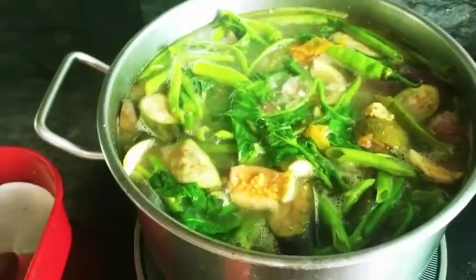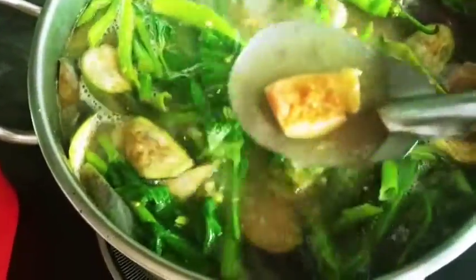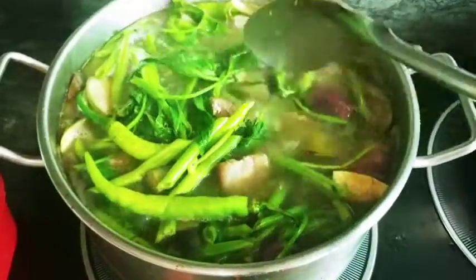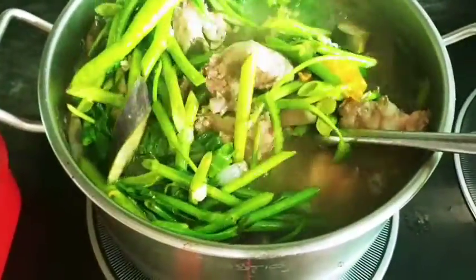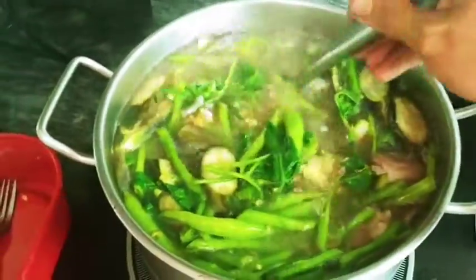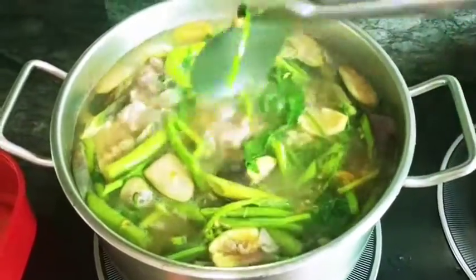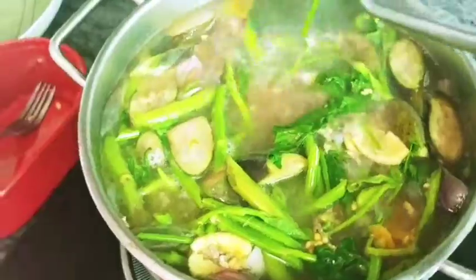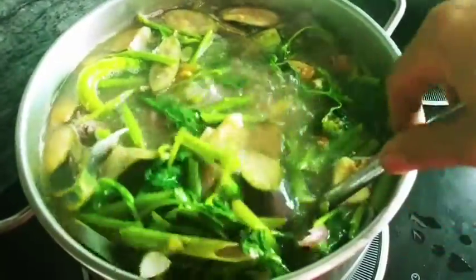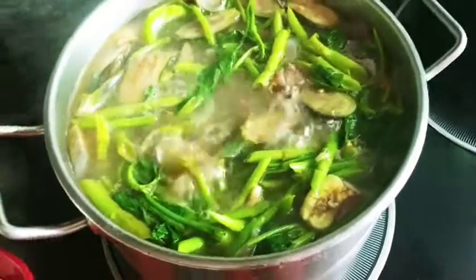And there you have it! Ayan, dato na ang ating pork sinigang sa Bayabas. Ito yung Bayabas guys. Ating pork sinigang sa Bayabas — sarap! Thank you for watching this video guys, I hope you like and enjoy watching. Please don't forget to subscribe to my YouTube channel Sam's Reality Vlog, and don't forget to click the bell button para updated kayo sa aking mga videos. May sinigang sa Bayabas — thank you so much for watching! Bye, thank you!